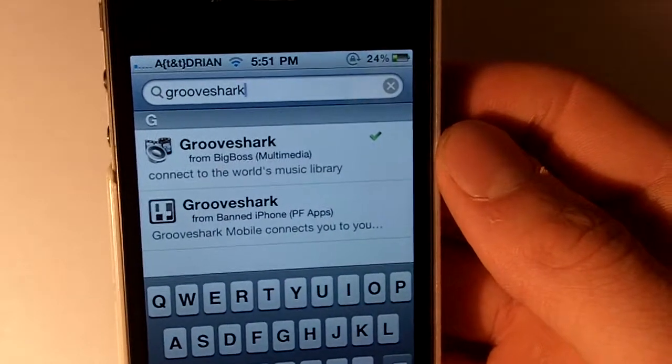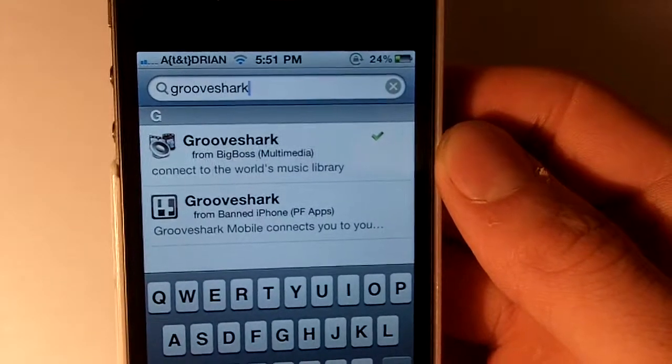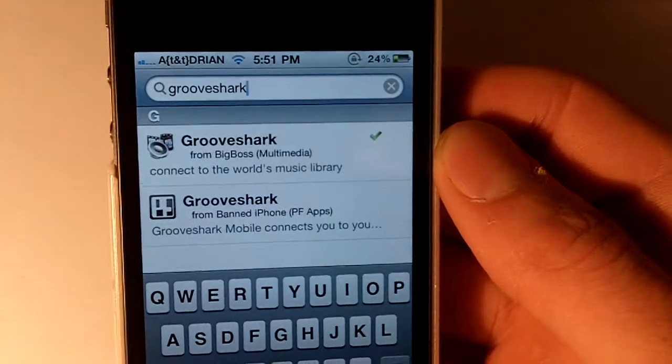Hey, what's up YouTube? I wanted to make this video to show you that the new Grooveshark — or at least this has been out for a little while, I didn't know about it — is Insidia.